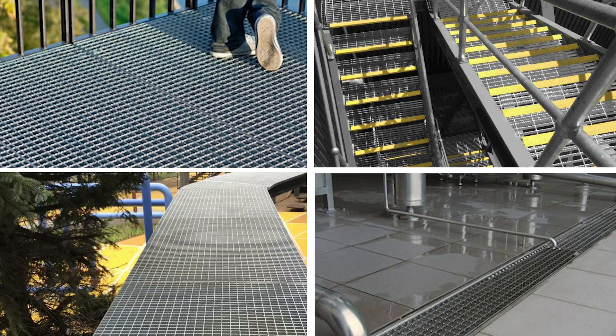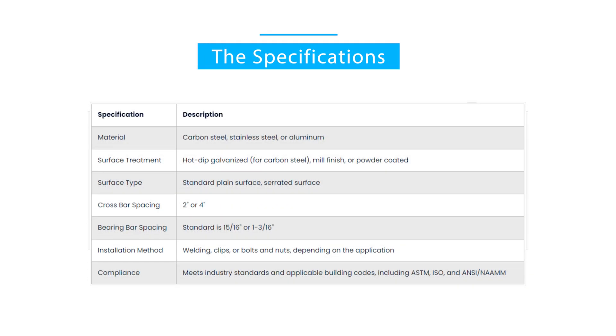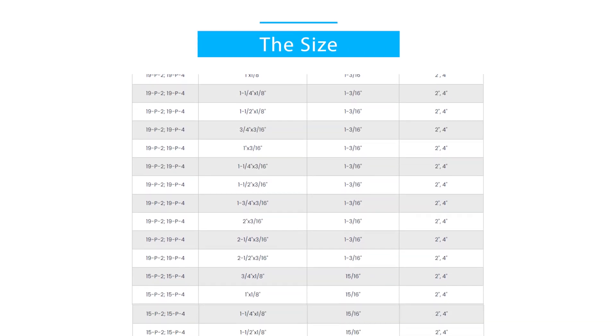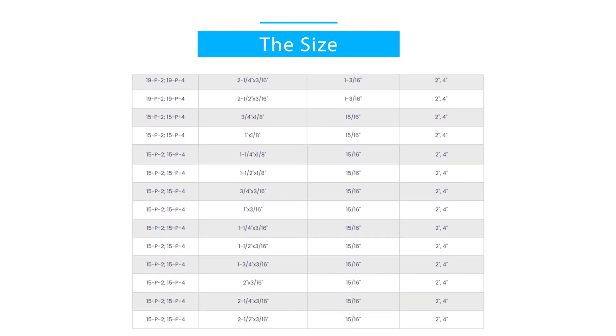Serrated grating is also slip resistant. We offer a wide variety of sizes and thicknesses for our bar press locked grating products. Press locked steel grating specifications — press locked steel grating size.